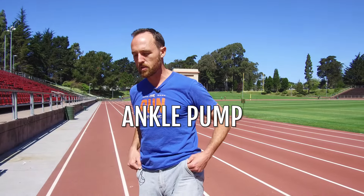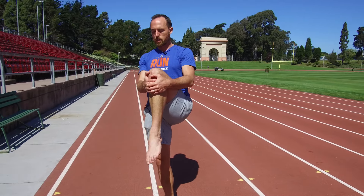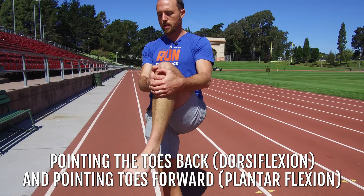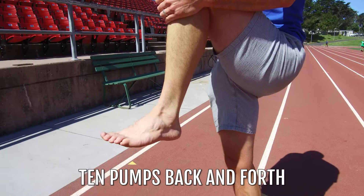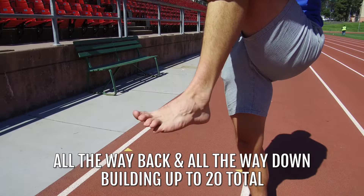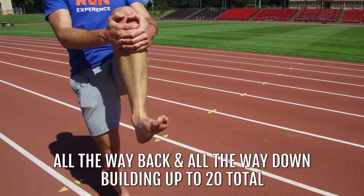Number two is going to be a little ankle pump. Same thing — I could do this on my butt but I like to multitask and balance. What we're going to work on is a little pointing of the toe back, which is dorsiflexion, and then a little point forward, which is plantarflexion. I'm going to work on ten pumps back and forth — trying to minimize the mid-range and go all the way back as far as I can, maybe hold for a second, then all the way down. Do ten of these and build up to twenty.